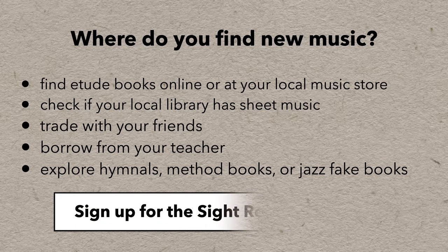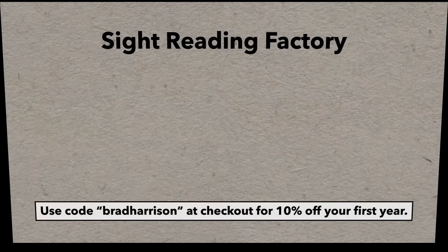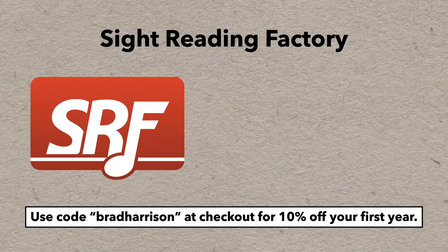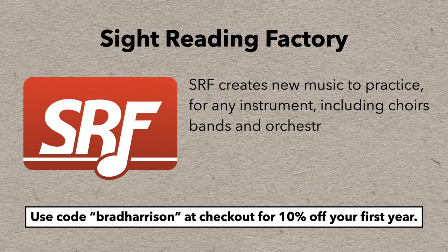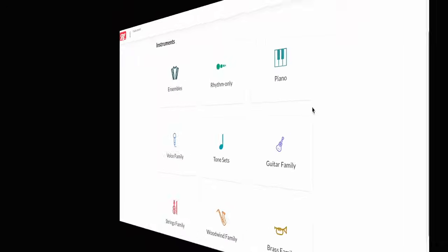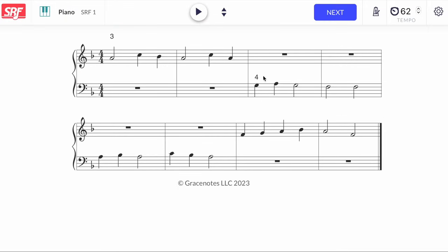One of the best, most ridiculously useful tools is the Sight Reading Factory. I used this site to practice sight reading long before I even had a YouTube channel, and I still use it, because it's really pretty great. This site creates new music to practice sight reading for any instrument — even choirs, bands, and orchestras — in harmony or in unison, instantly, infinitely, at the push of a button. There are several levels of difficulty suitable for every level of musician, and tons of ways to customize beyond that.